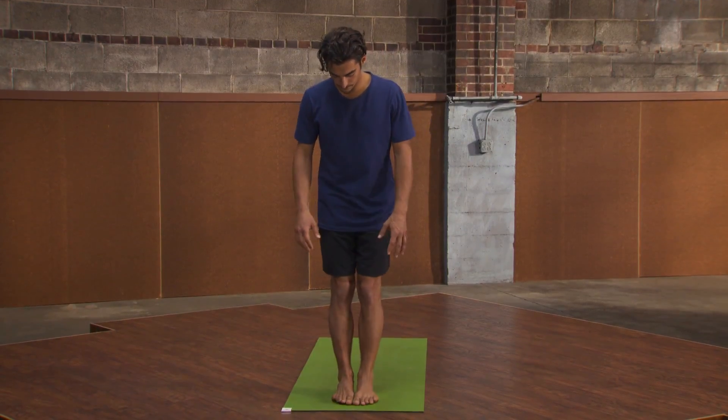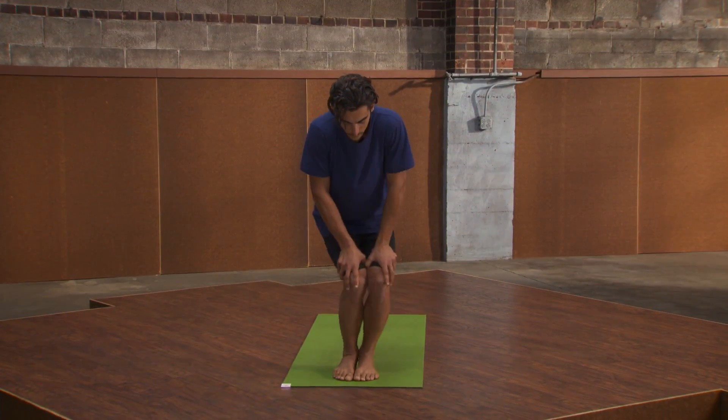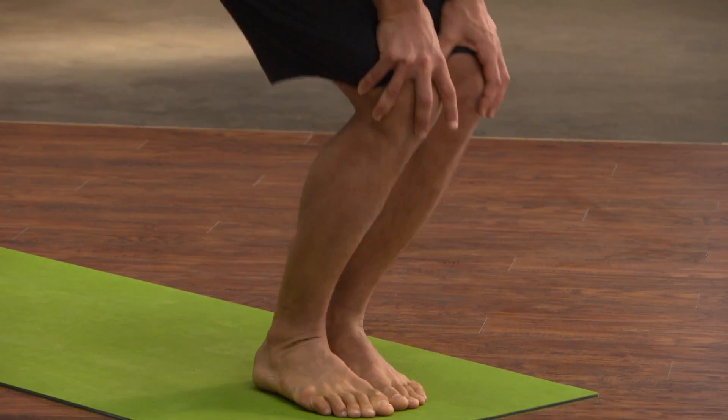Place your feet together, bend the knees, and place your hands down on your knees. Start creating big circles with the knees, and if you look down, you'll observe the movement is mostly happening at the ankle joint.